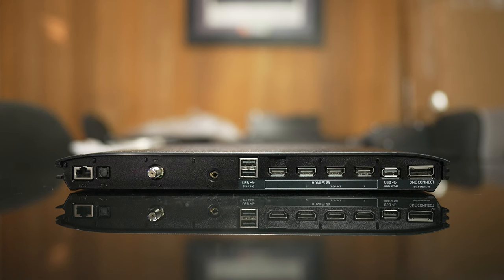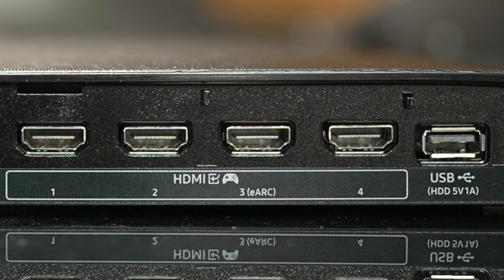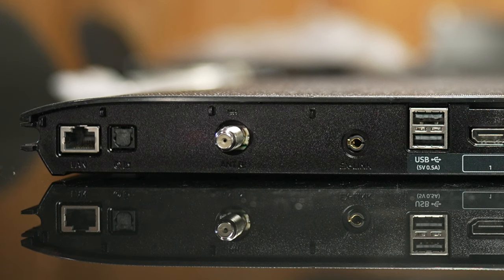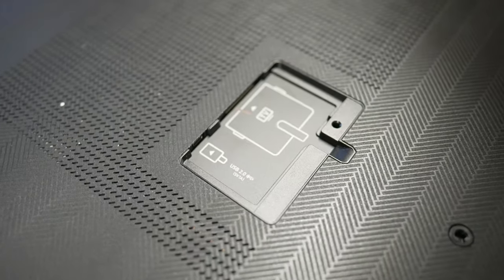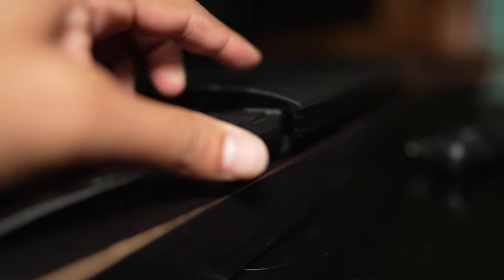Let's look at the OneConnect box, which is where you will connect all your devices. We have four HDMI ports, and as I stated before, they are all 48 gigabits per second bandwidth for 4K, 120Hz, HDR, and VRR gaming. HDMI 3 is your designated eARC port. You also have a few USB ports, your standard cable connector, digital optical output port, Ethernet port, and on the far right, the port for connecting the OneConnect cable — one on the back of the TV, the other end goes to the OneConnect box.